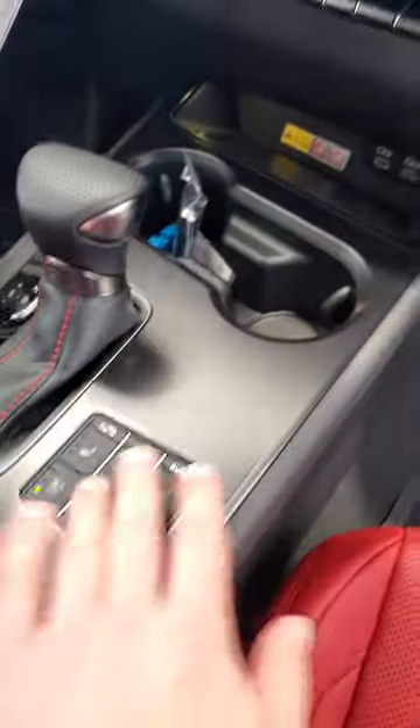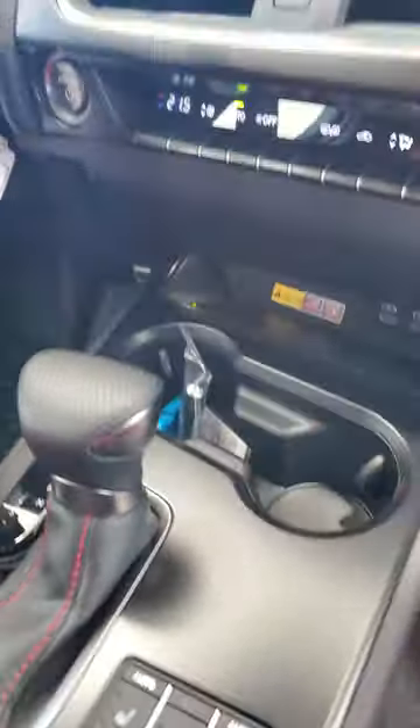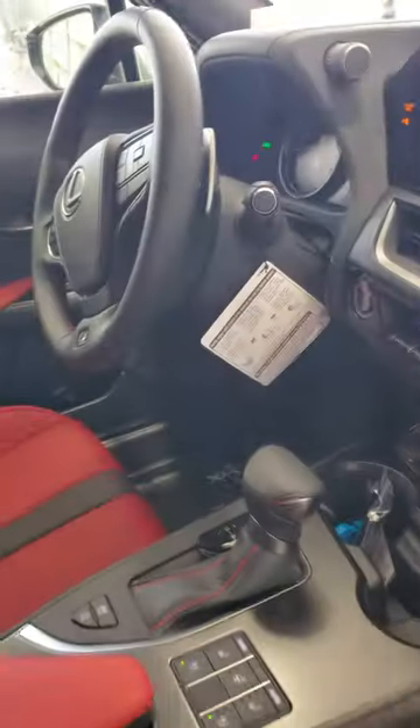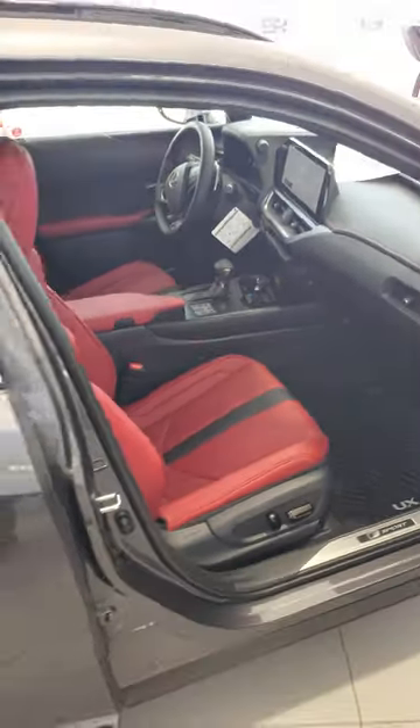It's got the obsidian black roof. On the interior, it has the new Lexus infotainment system — no more touchpad or radio controls on the center console. They have changed it all in here with USB-C and wireless charging pad ports. Just overall really nice, with a few changes compared to the previous gen.